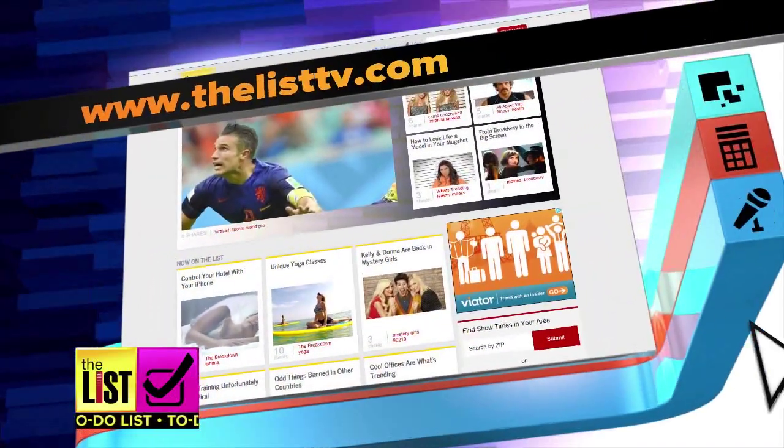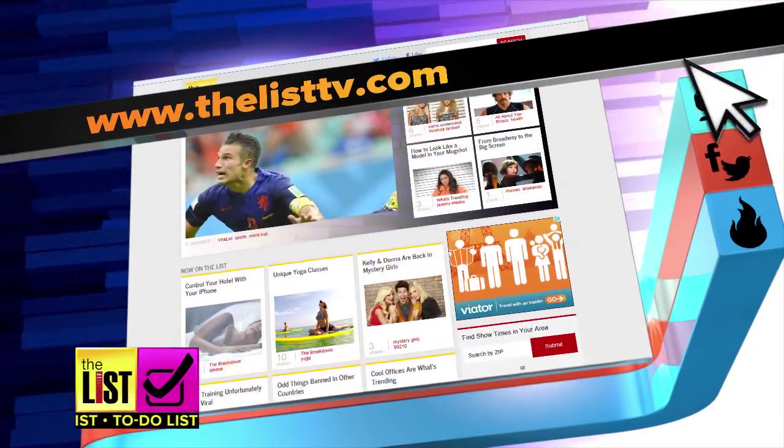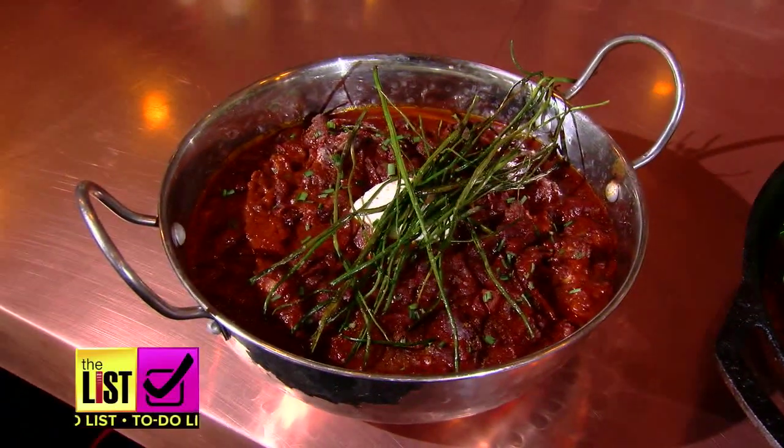For the complete recipes, head on over to thelisttv.com. Kicking back with some Netflix and chili is on our to-do list.